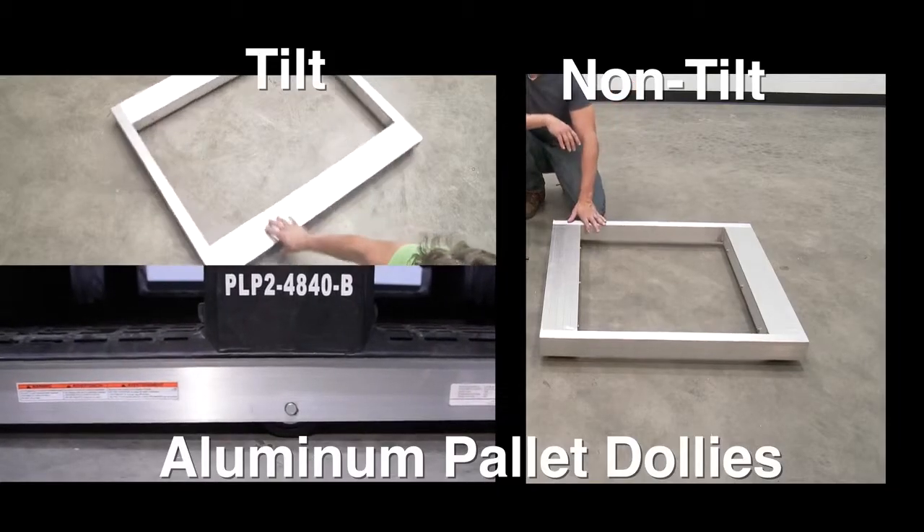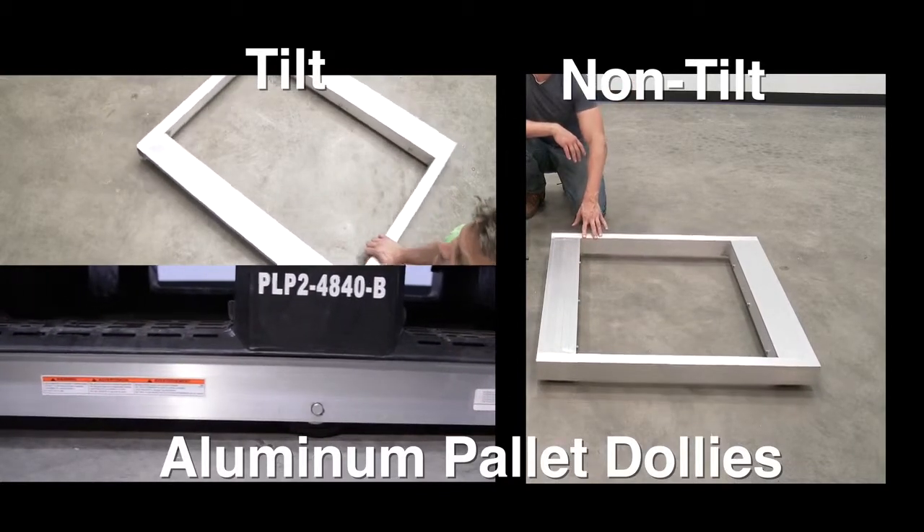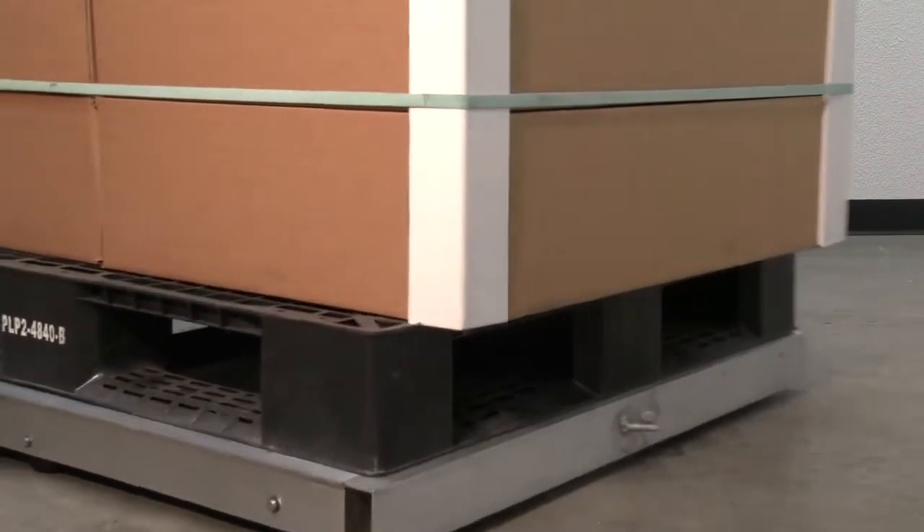There are two styles of aluminum pallet dollies: tilt and non-tilt. The tilt style allows for spinning on a centerline axis and easier turning.